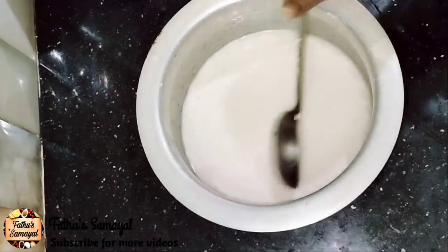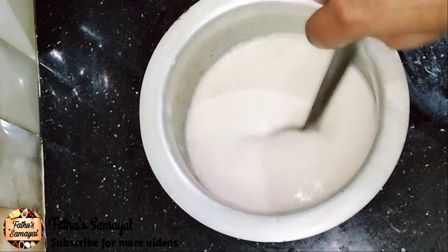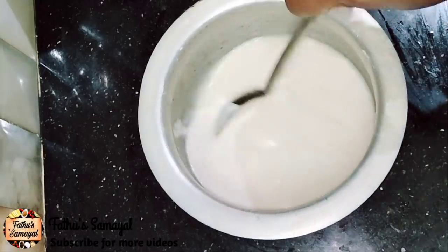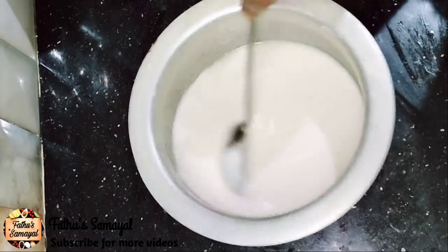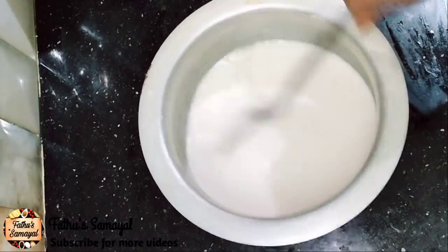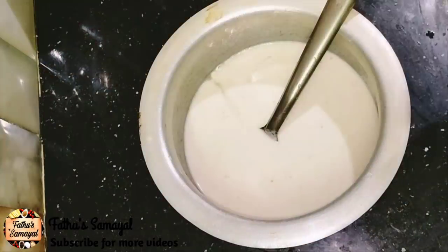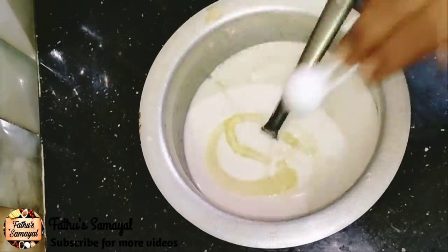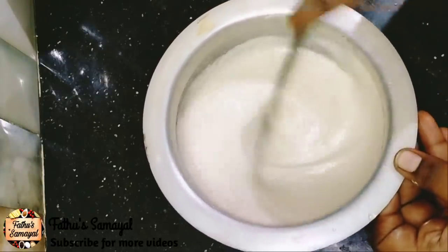For the next video, we will store it in the fridge. Sometimes we will store it in the fridge. This is the fridge when you are in the fridge.